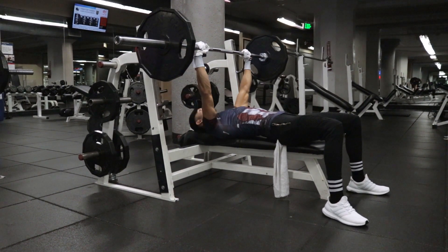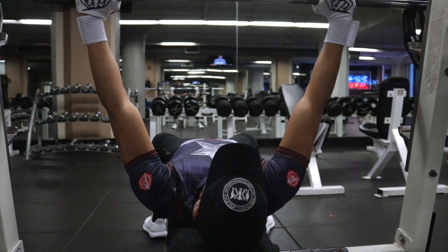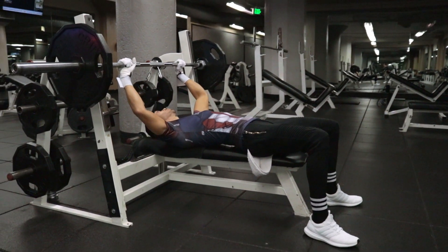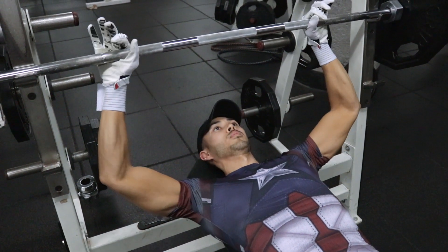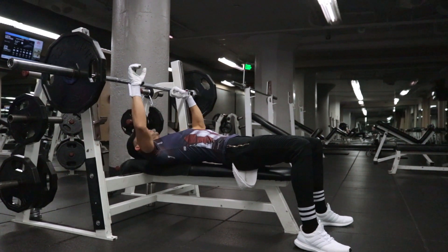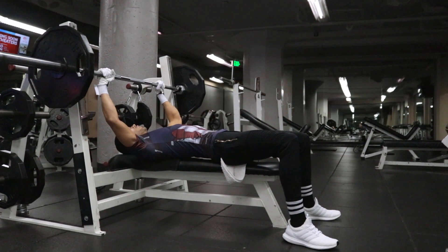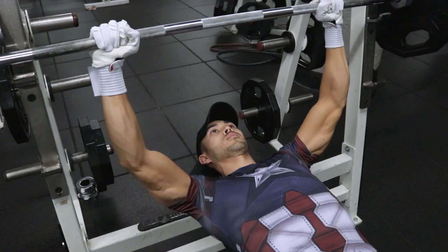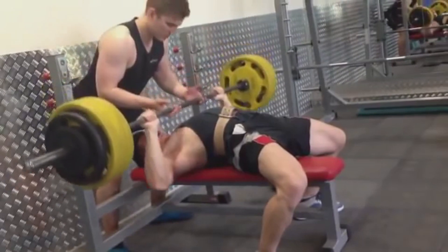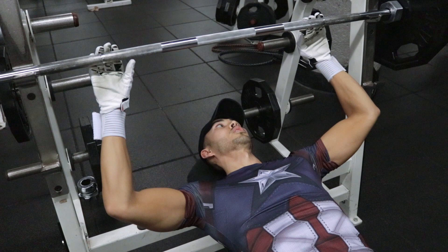You'll lift the bar from above your eyes and position it slightly forward above your chest. But before you do any of that, you need to find your grip. I usually like to put my ring fingers on the lines of the bar, but depending on your arm span it may vary — you want it just a little bit wider than shoulder width. Grip the bar with your fingers and thumbs wrapped around it. You don't want to use a non-thumb-wrap suicide grip because, well, it's named that for a reason.